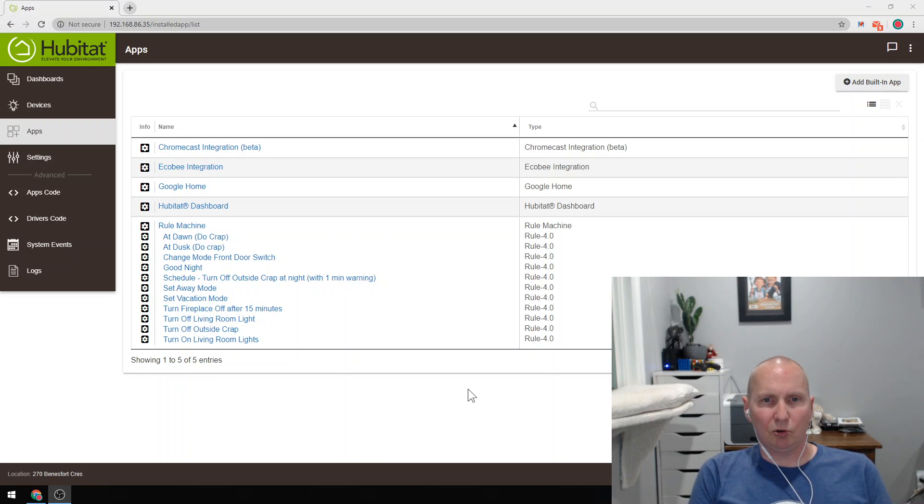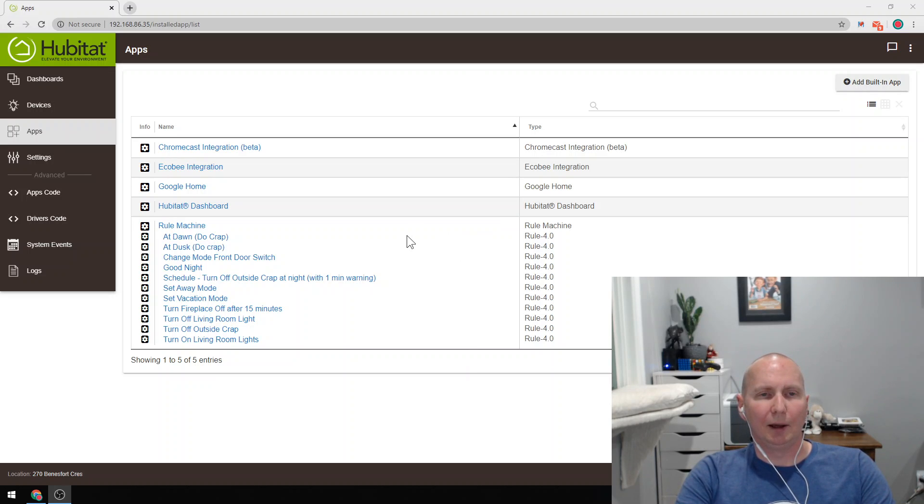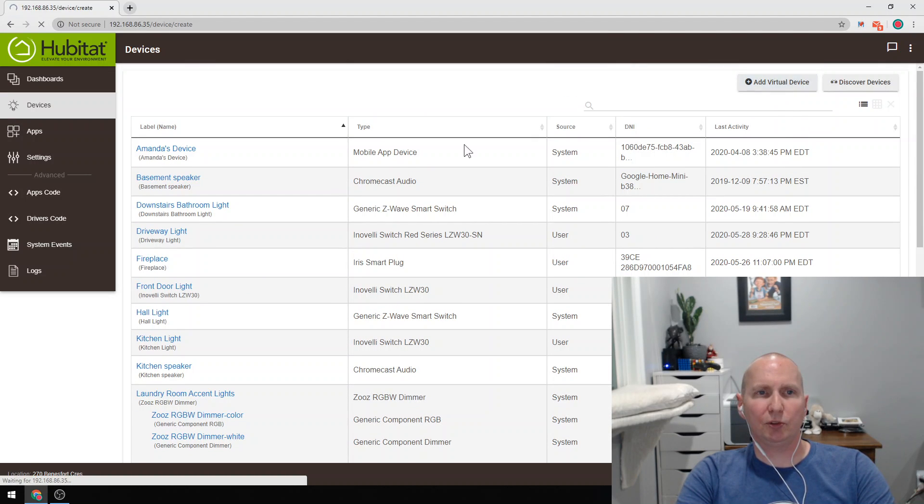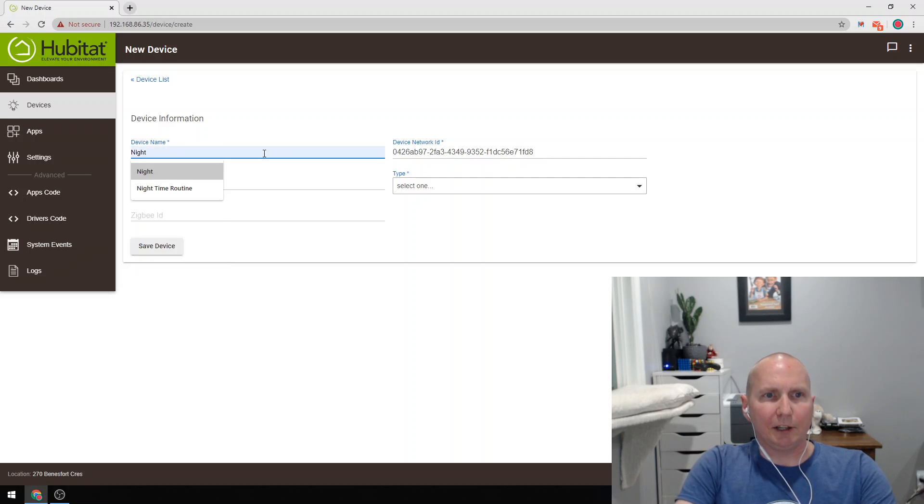I was trying to figure out how to tell Google to turn variables on or off, and that's where the idea for virtual switches came in. So I'm going to explain how I did this. The very first thing I had to do is create a virtual switch. The reason I created a virtual switch was I wanted a way to have Google turn a variable to either true or false, and that's the easiest way to do it. I went to my devices, added a virtual device, and called it 'nighttime routine.'